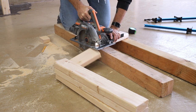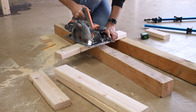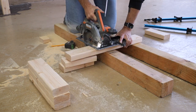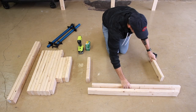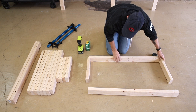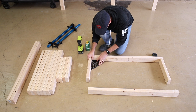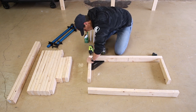Moving on to the frames — you'll need to make two frames, one for the upper shelf and one for the lower shelf. Both frames are equal in size and now I'm cutting all the 15 inch cross members to size. Once I have all those cut I can start assembling the two frames. I laid all the boards out and made sure everything was square, using two 2.5 inch screws on each side and drilling through the long pieces into those cross supports.